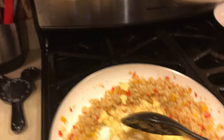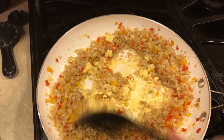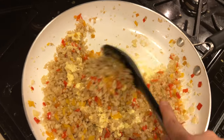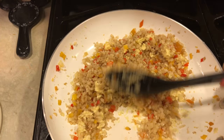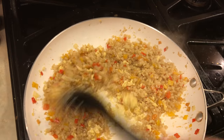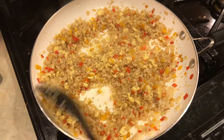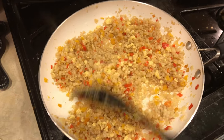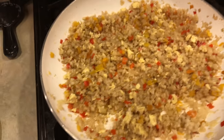Okay, the eggs are almost done — let me turn the camera around. Now I'm going to incorporate everything and turn off the heat. The cauliflower is already cooked; I just need to mix all the flavors together. Oh my god, it looks actually pretty amazing! The vegetable to cauliflower ratio looks really good — it actually looks like fried rice, not just vegetables with a little cauliflower.